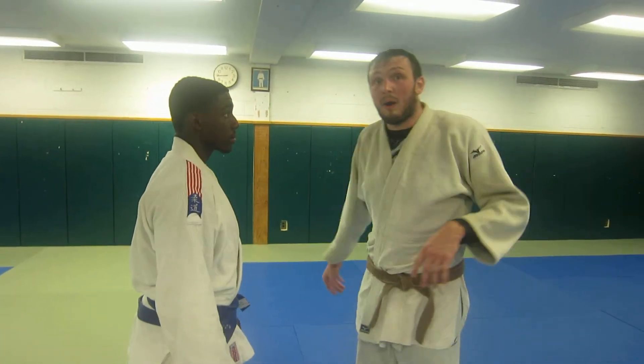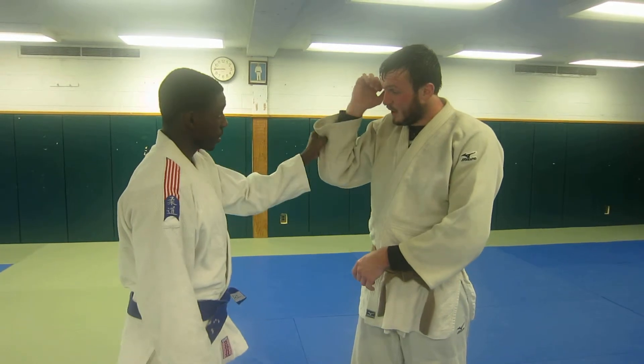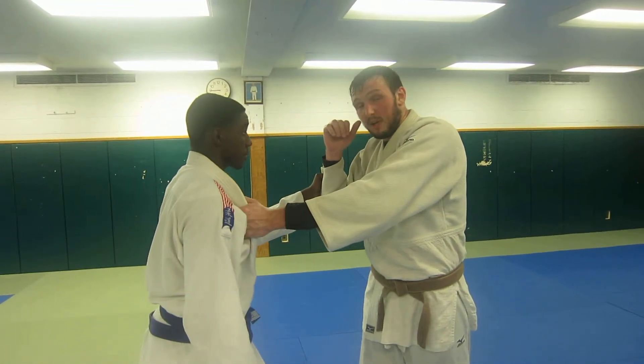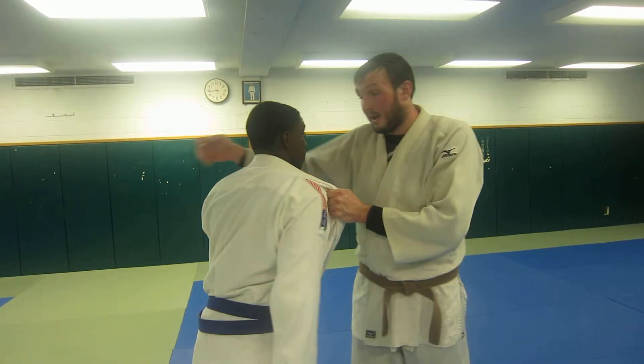I always come out like this — I'm baiting for him to grab this sleeve, which almost everyone does. It leaves this wide open for me to grab here, grab the feed, grab here, and get my grip here.